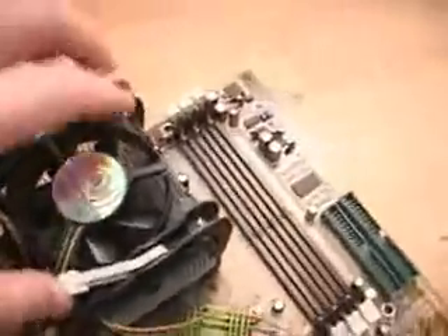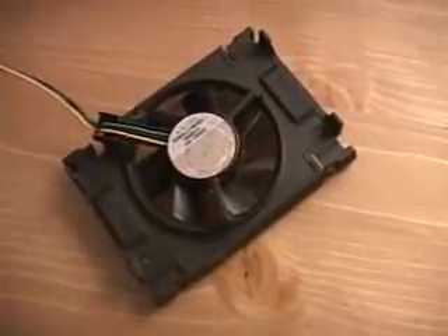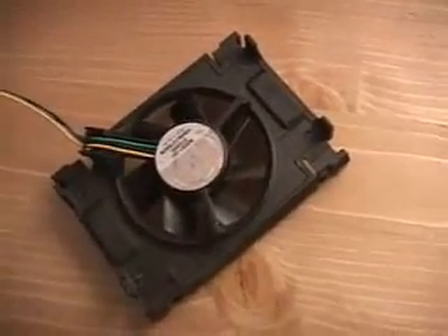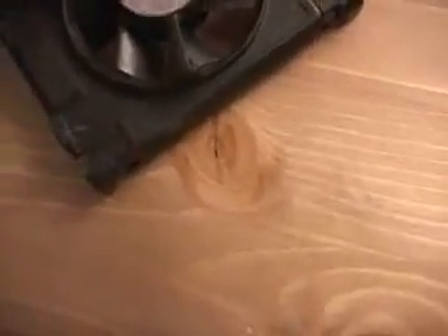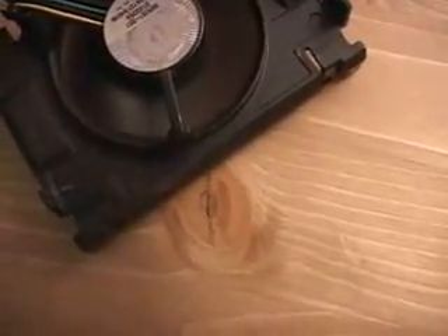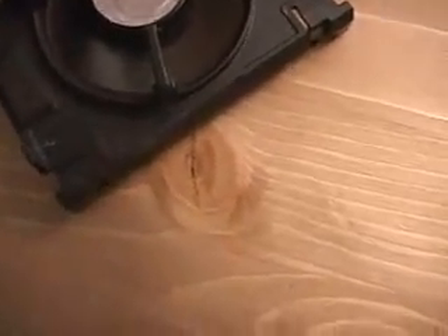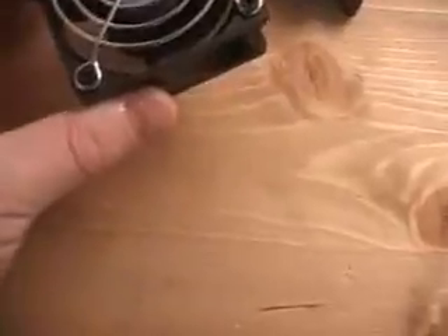Once you finish that, go ahead and pull these like so, and you have your cooler installed. Just to demonstrate how quiet these fans are — this is a key feature of the Pentium 4: you can certainly use the retail heatsink and fan that comes with it and it will be very quiet. Extremely quiet, and certainly much quieter than a 5,000 RPM 60mm fan.